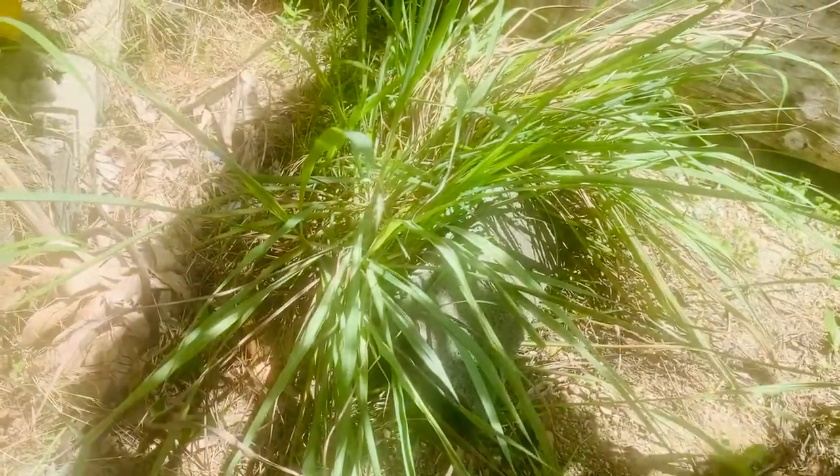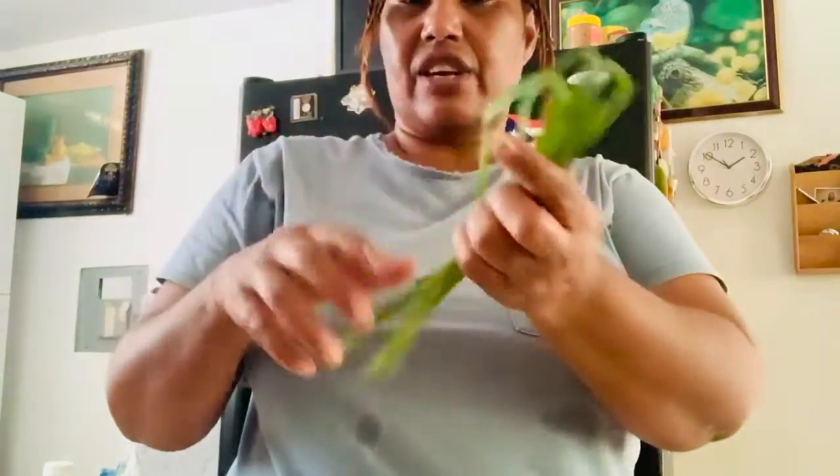Lemongrass is a herb that people can use to make a nutritious tea. Study results suggest that lemongrass has a wide range of health benefits. I'm going to show you how to make the lemongrass tea. This is the lemongrass here — cut a piece from it from outside.